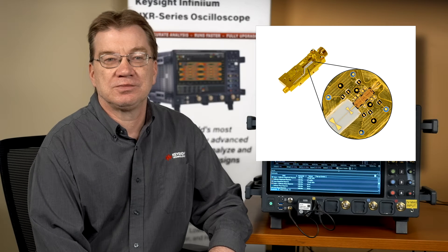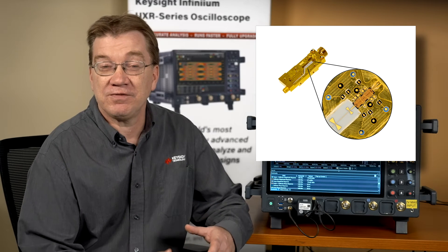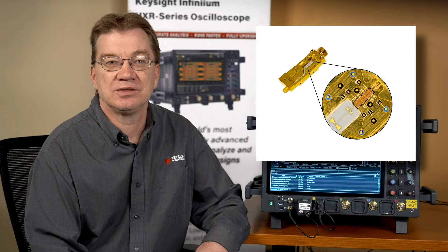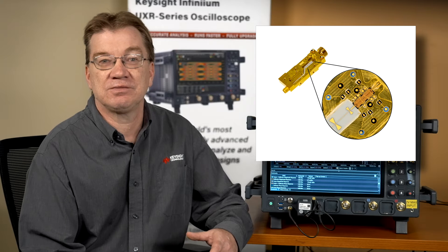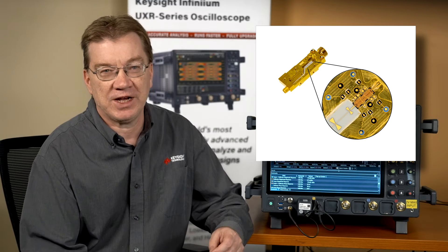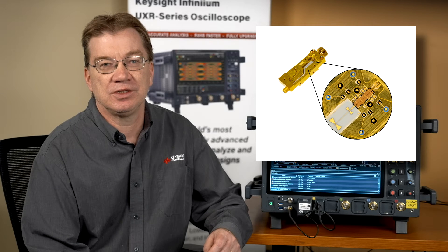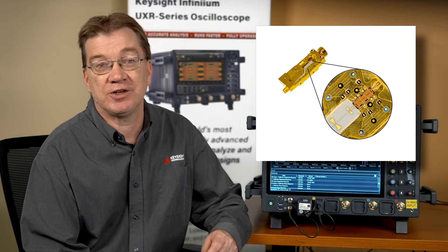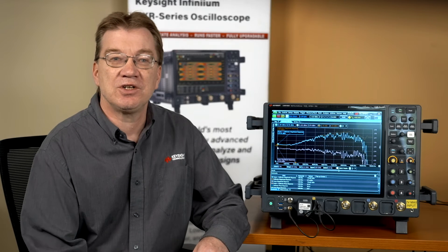The calibration module is an indium-phosphide high-speed step generator that can generate three-and-a-half picosecond edges. This indium-phosphide cal module can perform automated, full, factory-quality frame calibration and support calibrating models with bandwidths of up to 110 GHz.